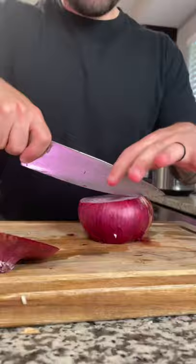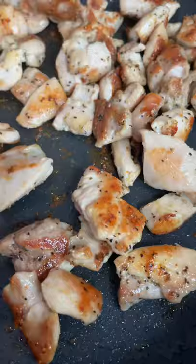Once your chicken is cooked to 165 degrees internal temp, place it in a bowl and set it aside. In the same pan, add two tablespoons of vegetable oil, sauté your onions, and season with a little salt.